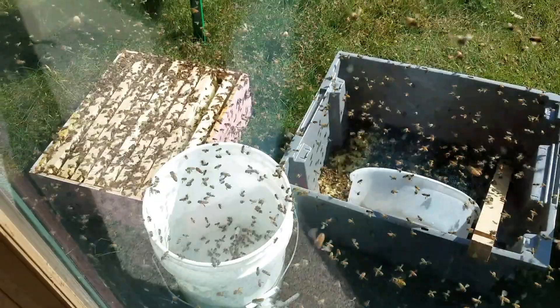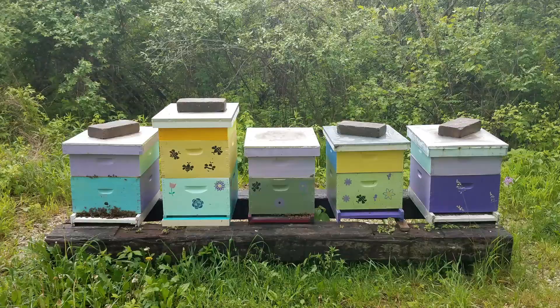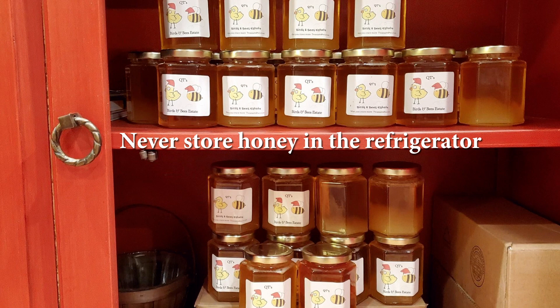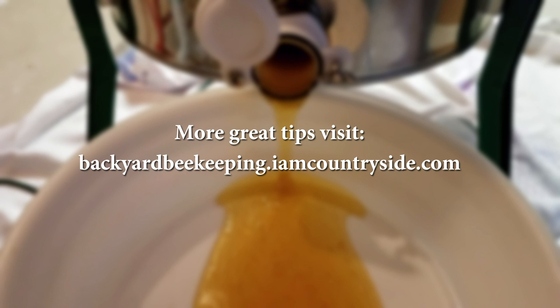Now for storage and cleanup. You can put your equipment and spent frames out for bees and wasps to help clean up, with two words of caution: do not put them by entrances you use frequently, and do not put them close to your hives — it will encourage robbing behavior. After the bees have had their fill, thoroughly clean and store your equipment. Store your honey at room temperature out of direct sunlight. Never store honey in a refrigerator, which speeds up crystallization. You can freeze honey, which actually stops crystallization. For more great tips, visit backyardbeekeeping.imcountryside.com.